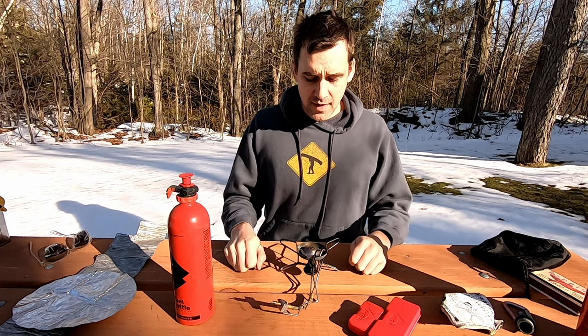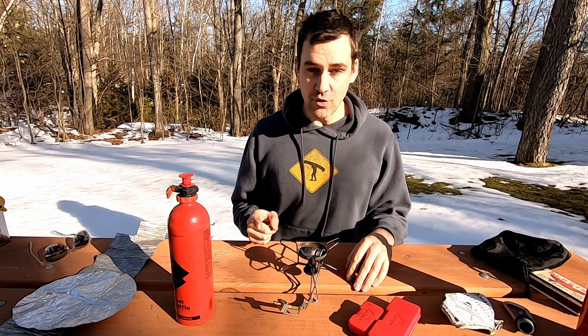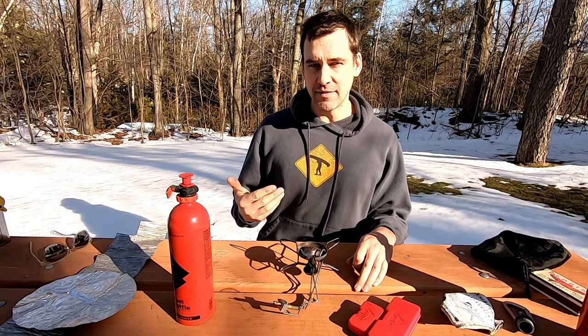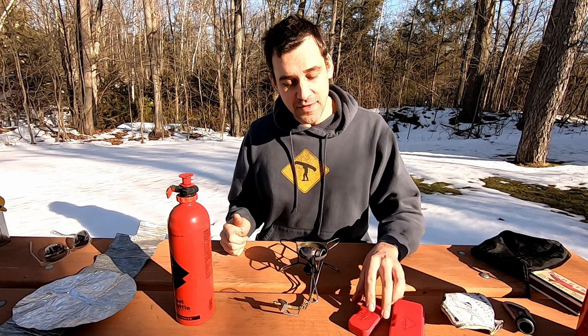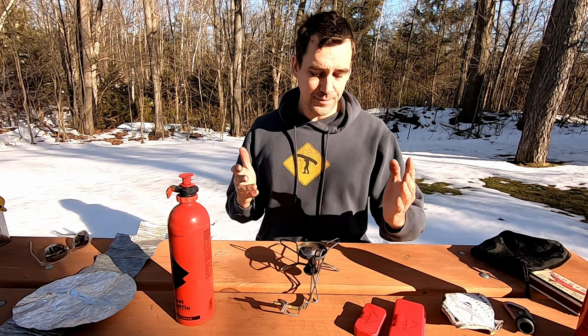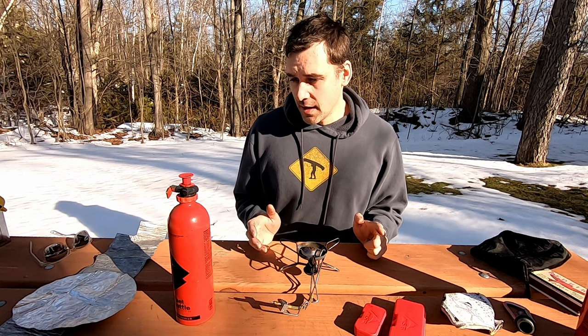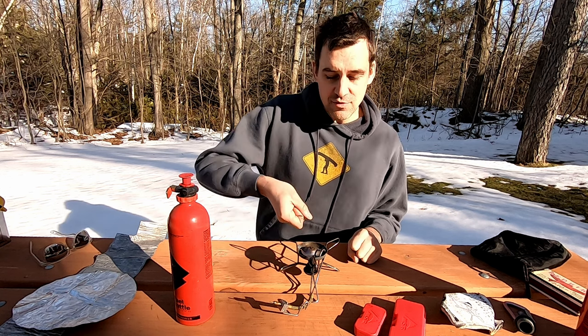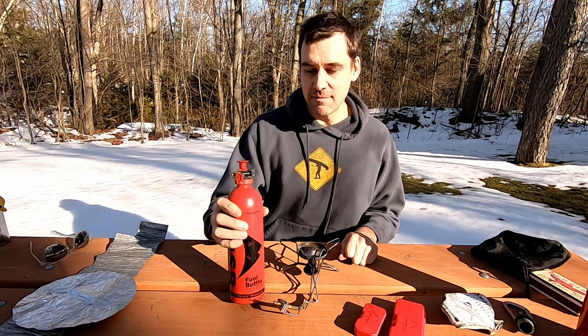Let's get into the cons. The biggest con for me is that it is very hard to control the temperature — you're either on hot or really hot. So it's not great for things like bacon, pancakes, simmering soups, or simmering anything. You really have to keep a close watch on it. I found the best thing to do is hold your frying pan a little bit higher above the flames, because chances are you're not going to be able to get the setting you want for low-temperature cooking just using the valve.